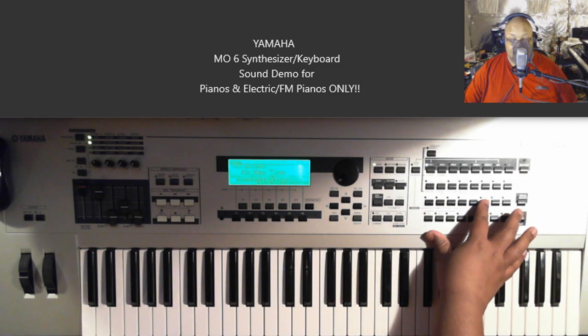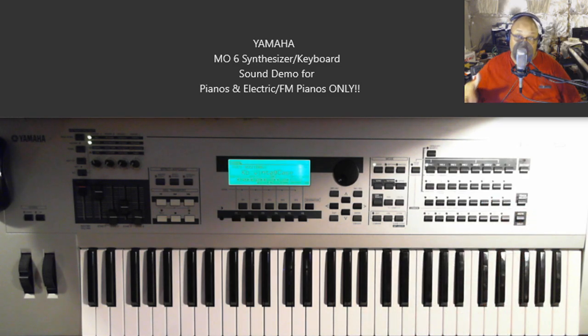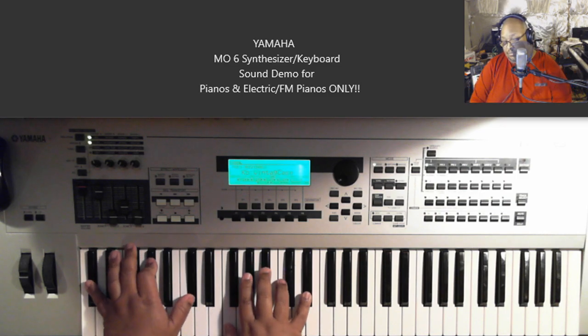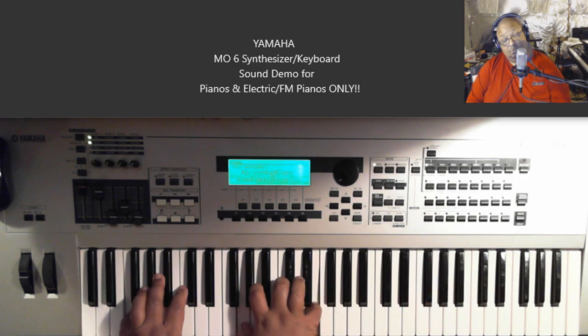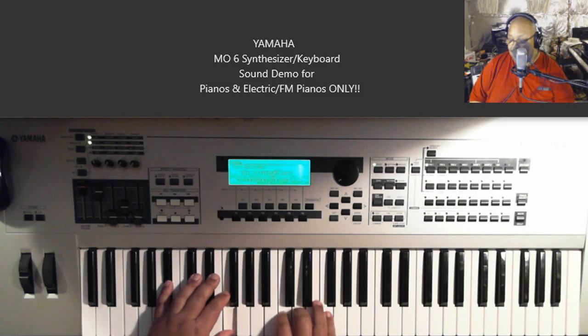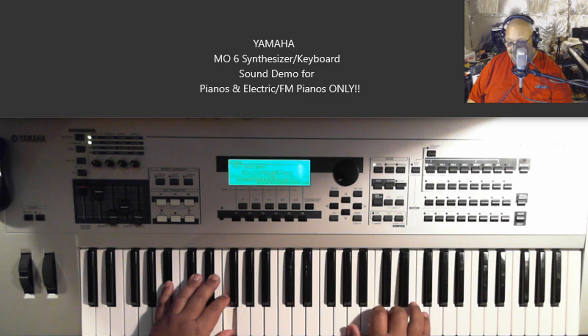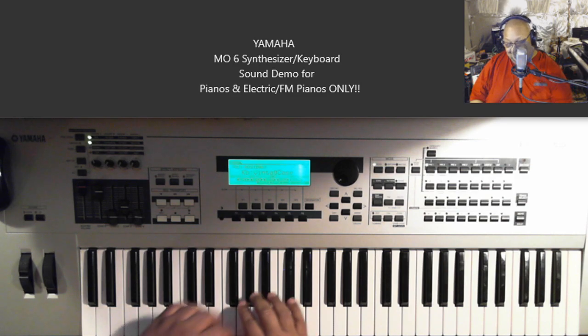Nice sound, definitely a nice sound. This is called Vintage Case — this is going back towards the Fender Rhodes sound, more of that beefy Fender Rhodes sound. This is like what you'd use if you have a Donny Hathaway song to play. You'd probably use R&B Soft first for Donny Hathaway joints, but you know what I'm saying.